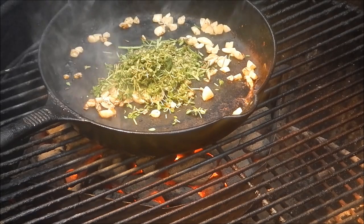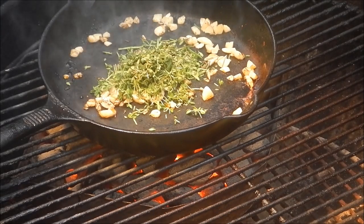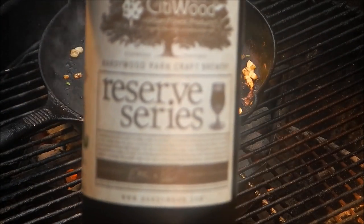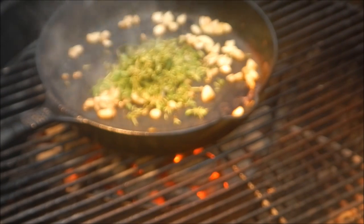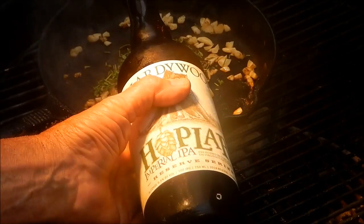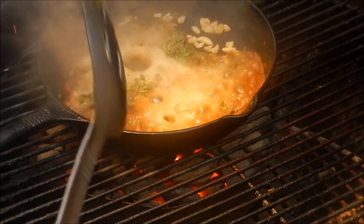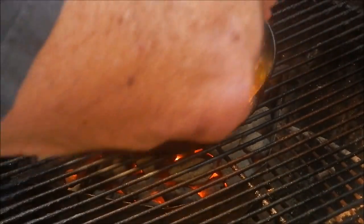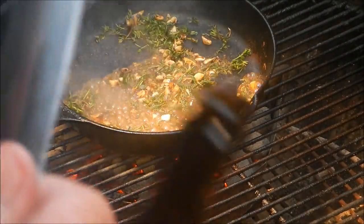Then we're going to deglaze our pan even further with some beer. I've got a very special beer that my cousin Lee got me — this is Hardywood Hoplar. She gets it from a brewery near where she lives in Virginia. The recipe calls for eight tablespoons of beer but I think I'm going to go with a little bit more than that. Man, that smells excellent right now.